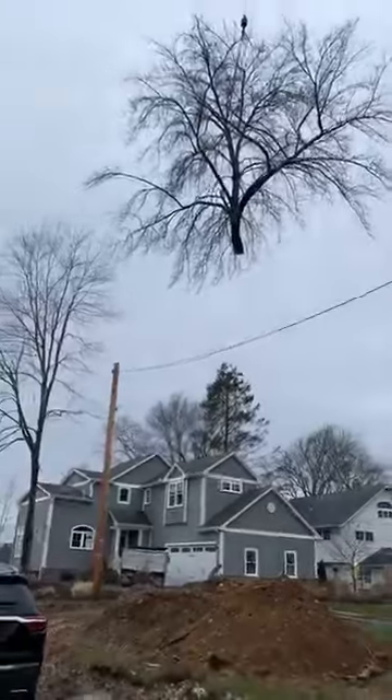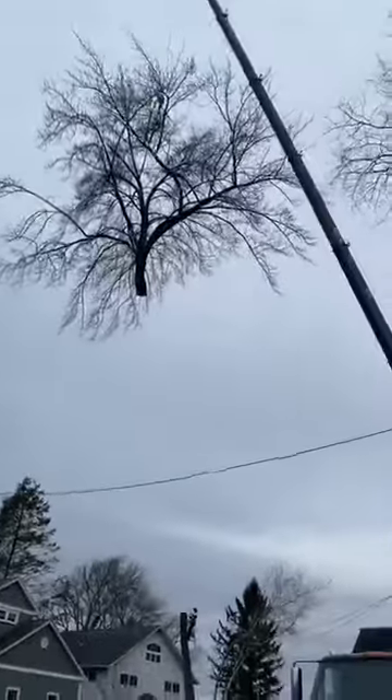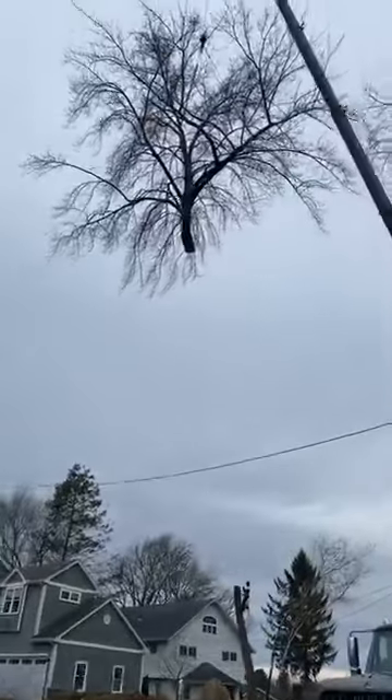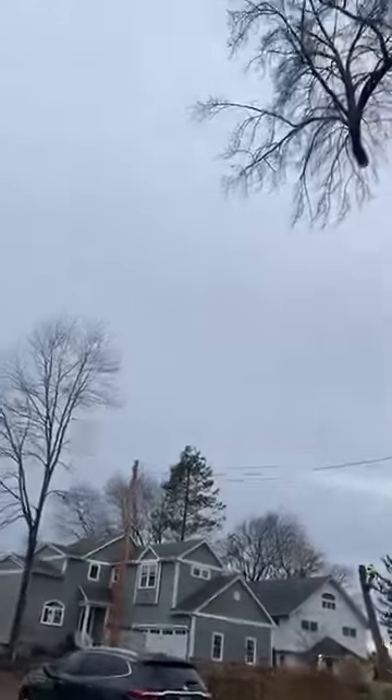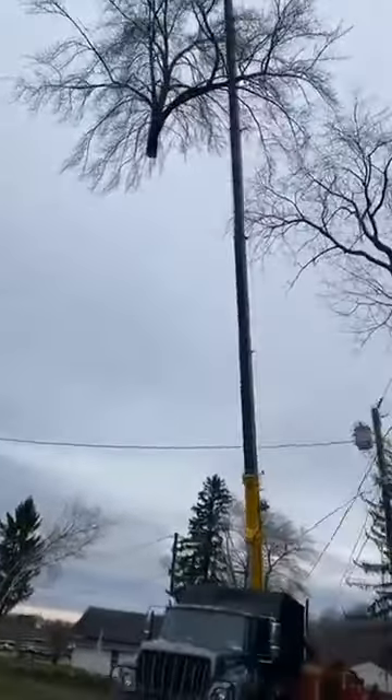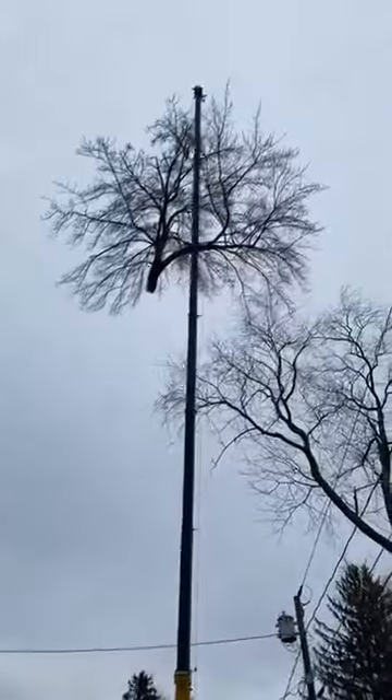It's the second stage of the bridge. So now we have to go get to it. There is a bridge that is still in the middle. Now we are going to move into the bridge.